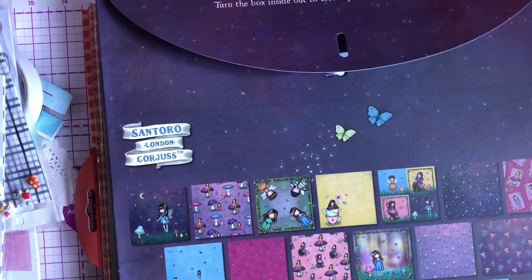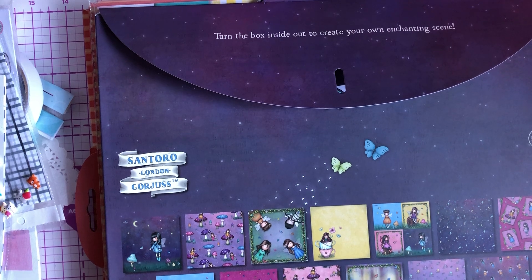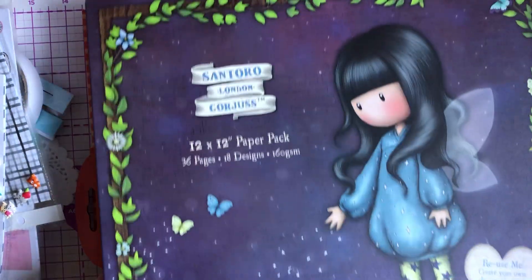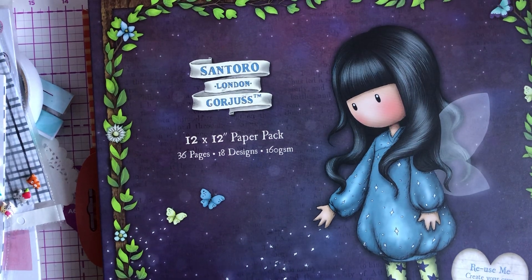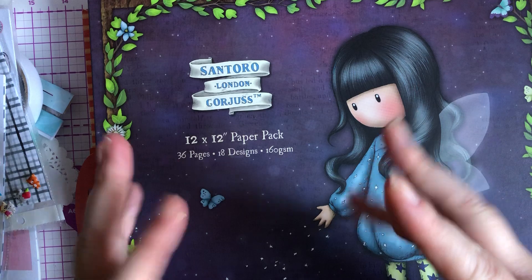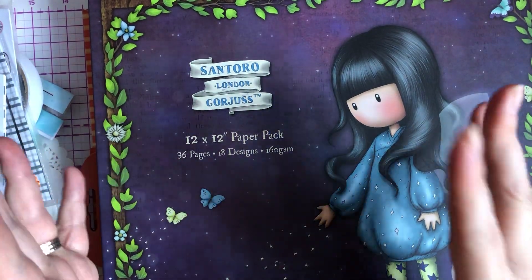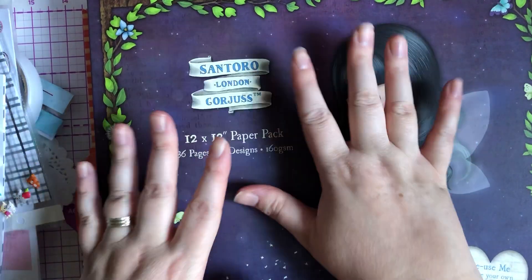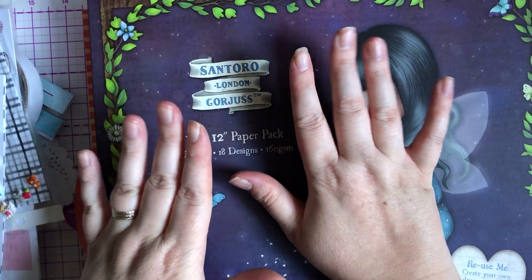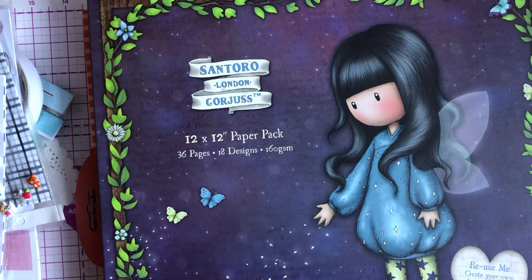Hey guys, I'm back today with another haul. I've literally just come back from Home Bargains and The Range. I'm going to start off with Home Bargains first. They had none of the 6x6 paper pads — the only 6x6 they had was the Do Crafts Paper Mania wood green one, which I don't like. I've got it in the 12x12 and I don't like it, so I didn't pick any of them up.